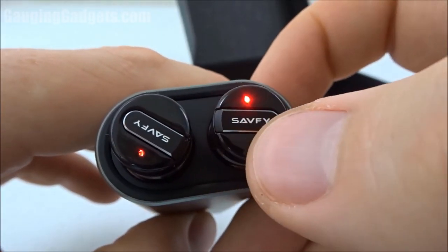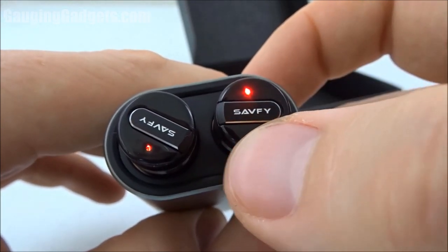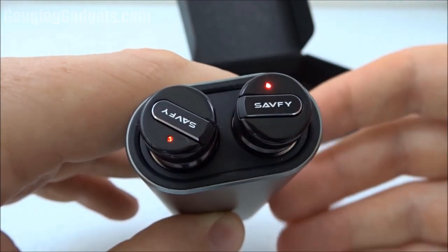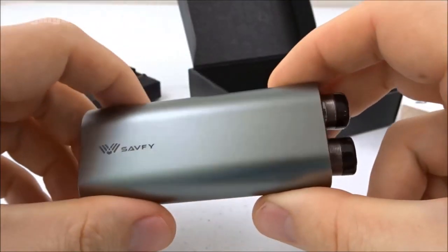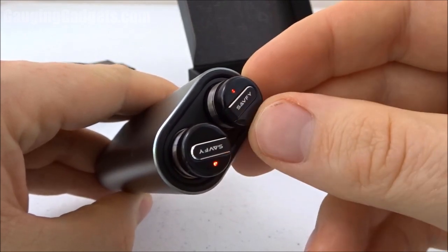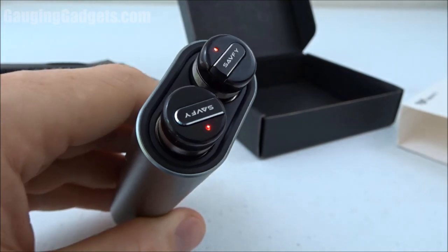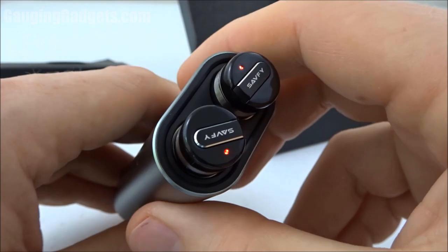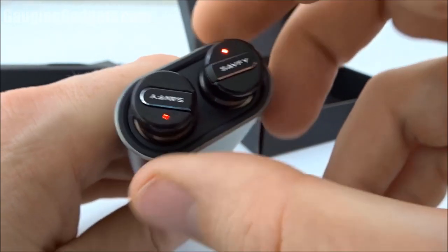The one button control actually works very well. It doesn't matter which one you press — you can pause and play the music, and you can answer calls and hang up using the button as well. It was very easy to control the songs or answer a call by just pressing a button on the left or right side of your head. I had no issues with range or connectivity between the two earbuds. I walked pretty far away with some obstacles between the headphones and my cell phone, and there was no breaking up of the music or any connection issues at all.